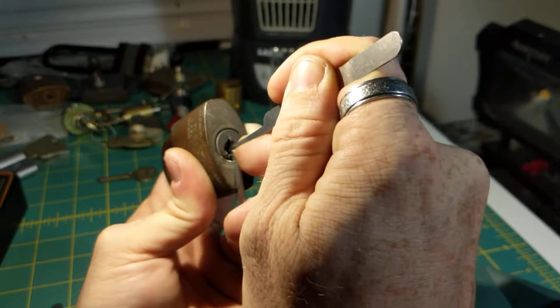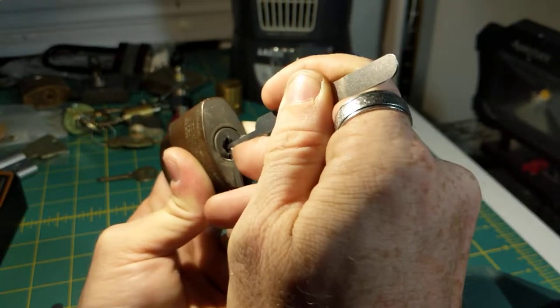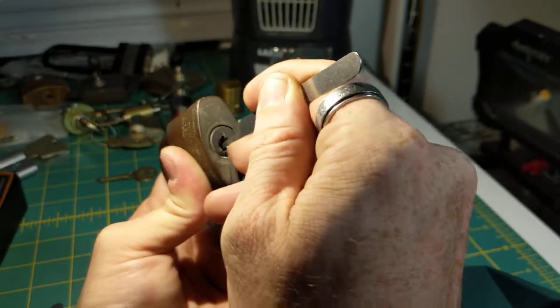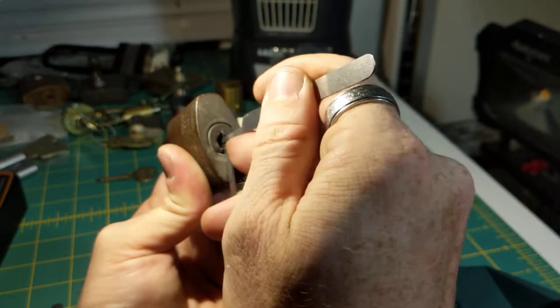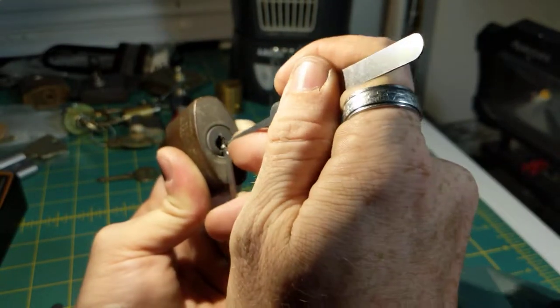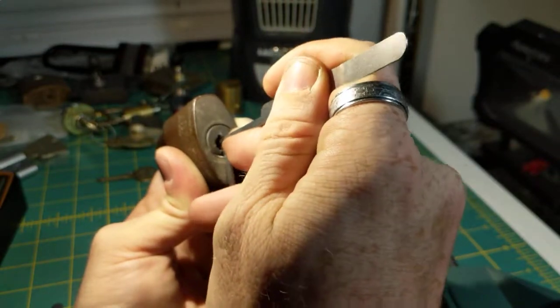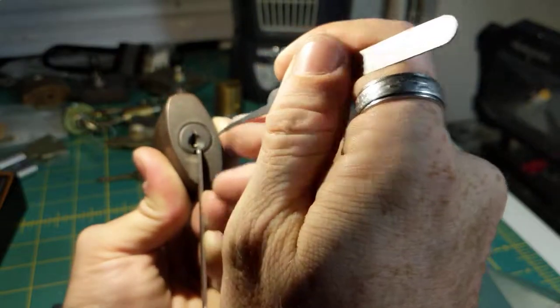One is loose, two is loose, three is binding a little — click out of three. Four is binding a lot — big click out of four. Five... one's binding — click out of one and advance on the core.